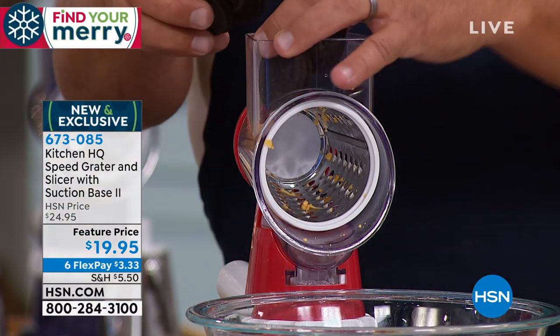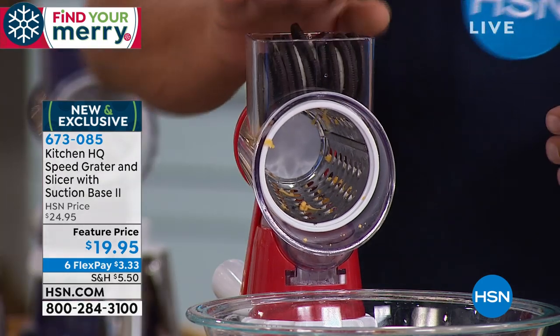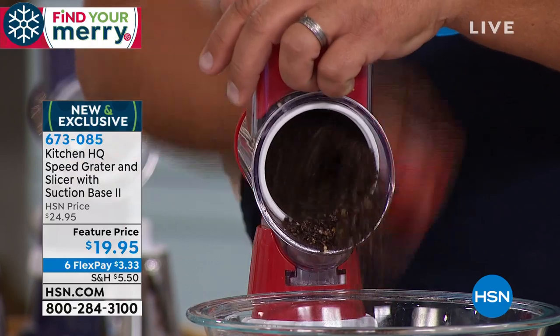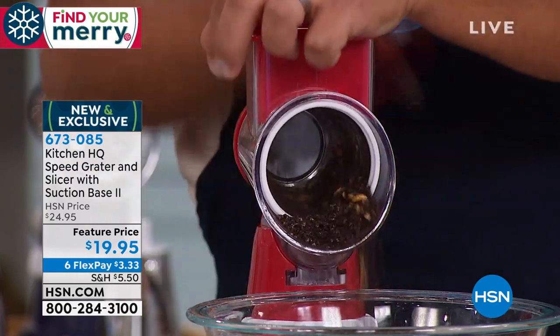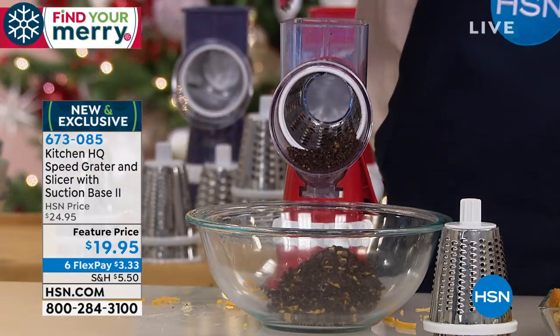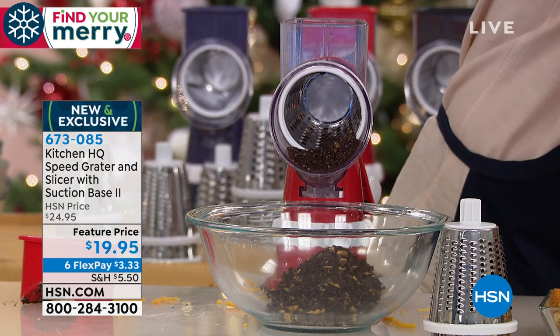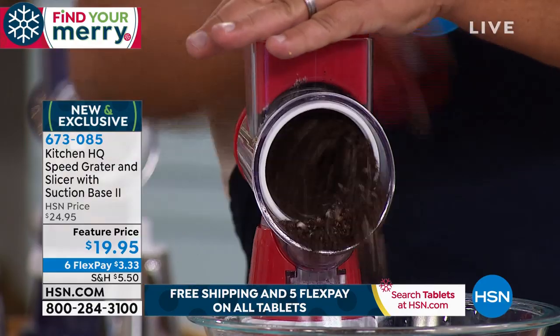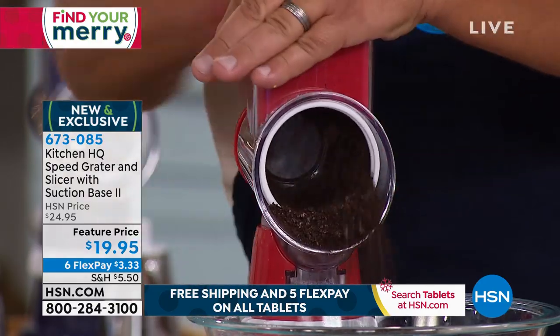This little hopper in the top here — I'm going to put some Oreo cookies in here, because with the holidays coming up we're going to be doing some baking. Maybe you want to do a little Oreo cookie crust, or toppings for an ice cream, a cake, or a pie. You can load up as much as you like inside that hopper — five or six Oreo cookies — and look at this, you've got an ice cream topping.